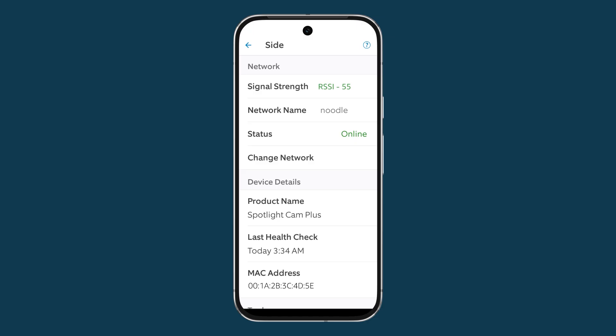Below signal strength, you'll see the wi-fi network it's connected to — make sure it's connected to the correct one — and the online status. You can also change the network from here if you need to. You must be near your device and have your wi-fi password handy; wi-fi passwords are case sensitive.